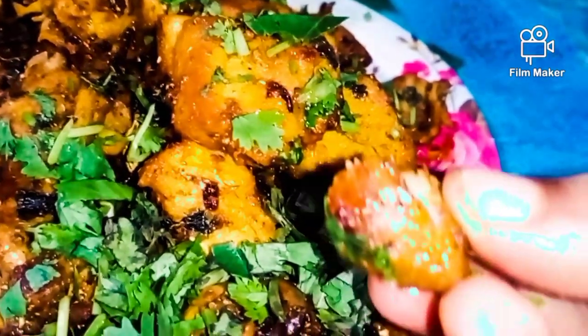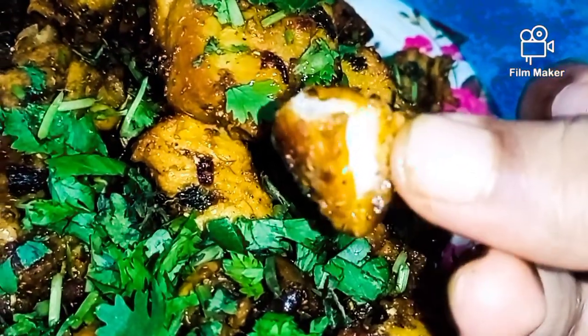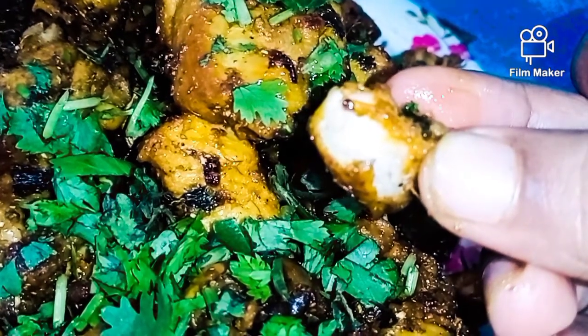We will put this chicken in the rice and add it to the recipe.